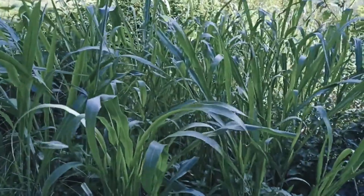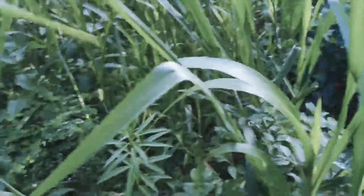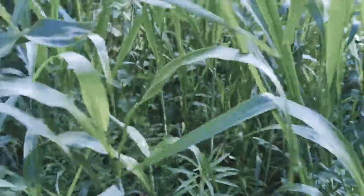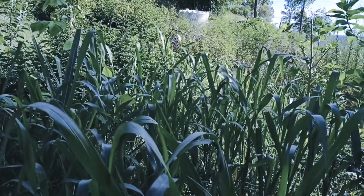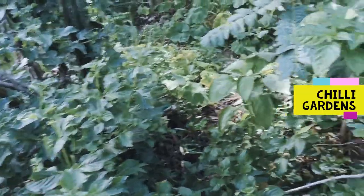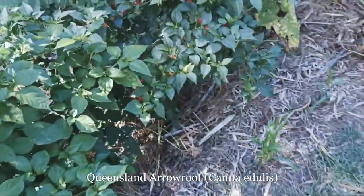So here's the sorghum — this is ready for another cut, it's already been cut once. I cleared this of weeds before and there are some coming up, but nothing serious. I'm going to come through here shortly — I just wanted to wait until it was high enough. Now it's about a meter and a half tall, so it's time to take it all off at ground level. Then we're going to lay all the mulch alongside these chilies here. The lantana is going to get chopped again, the canna will get chopped again, and all that mulch will get tucked under here.